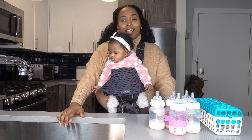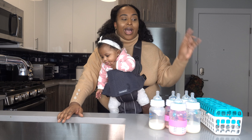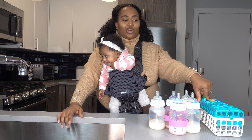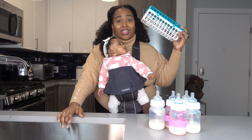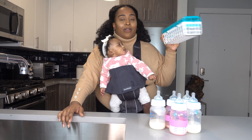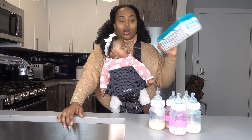Hey YouTube, it's Karen San Diego, and today I'm bringing you a video that's sort of highly requested. It's about how I clean Ryan's bottles. Maybe a few weeks ago on Instagram I posted a video of me getting my bottles together and a few people asked me about what this thing is. This is a dishwasher rack for baby bottles from OXO, and I use it to clean all of her bottles.